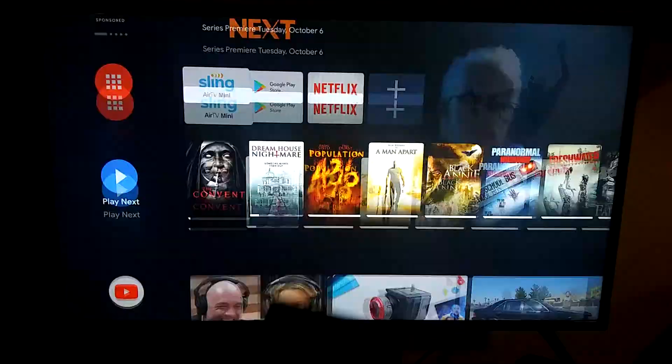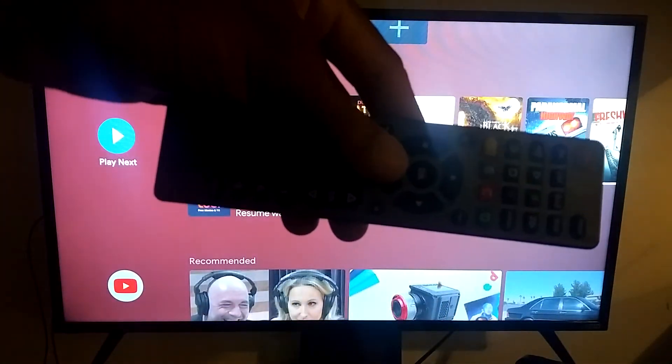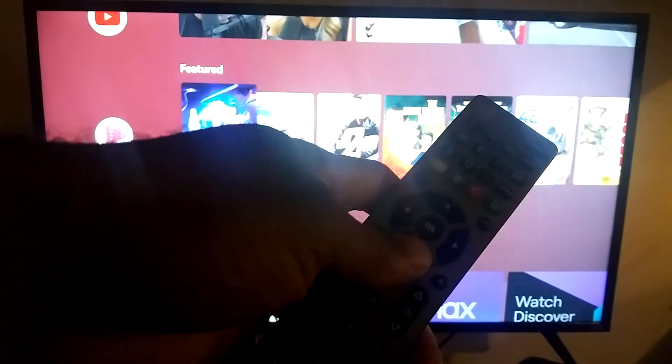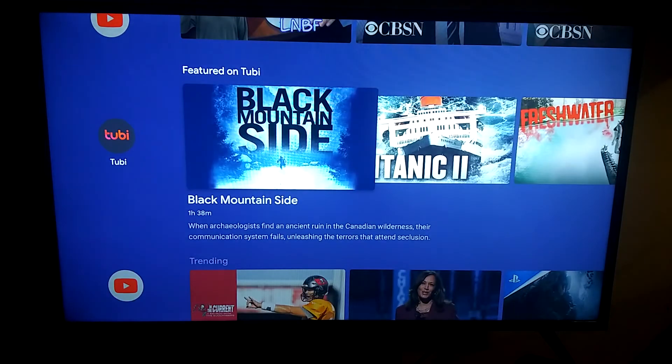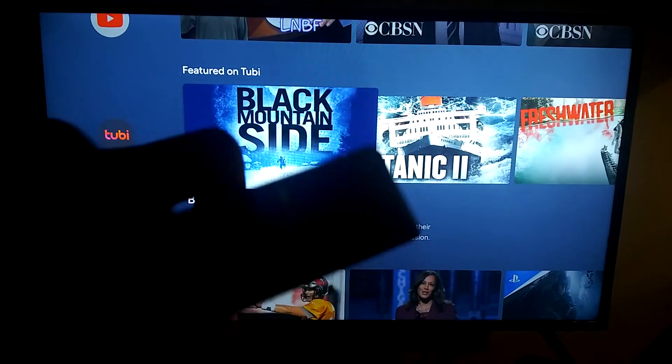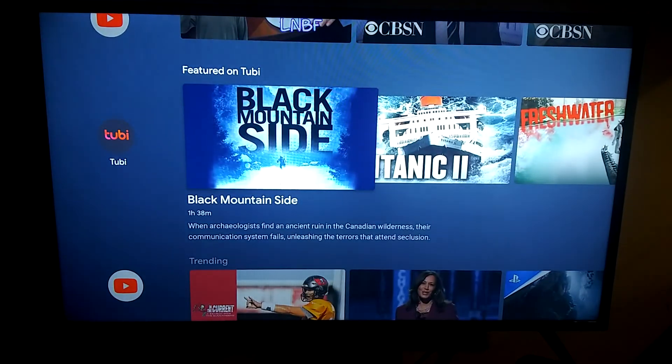Here we have the GE Pro — sorry about the lighting and audio — but you can see I am still able to control my Sling Air TV Mini, which uses a Bluetooth remote control, using an infrared universal remote control. That's it! Let me know if this works for you, if you have any questions, and I'll see you guys next time.